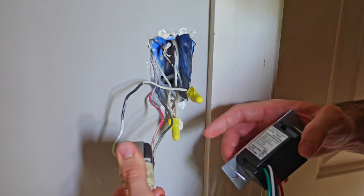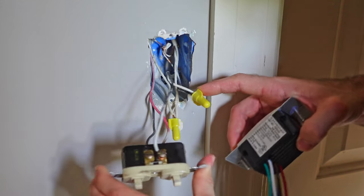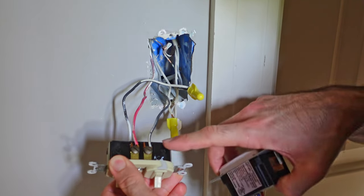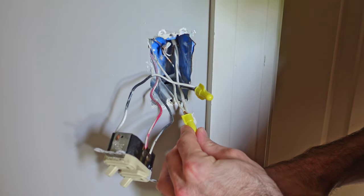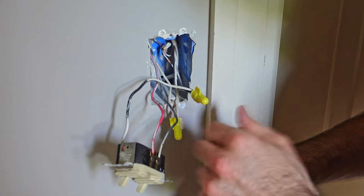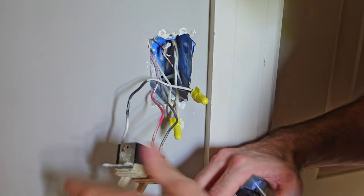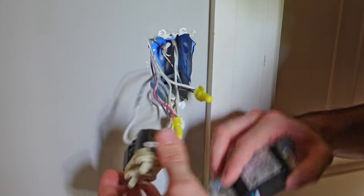With the switch removed, I can identify all of my wires easily. I have my power coming in, which connects to both switches. Then I have power going to the light — the bottom one — and power going up to the fan — the top one. All of my neutrals have been tied together and capped, and my ground is also tied together and clamped off in the back. I'll just have to reach back in there to attach my ground, but otherwise this is all easy to identify.